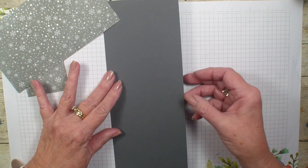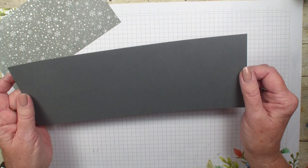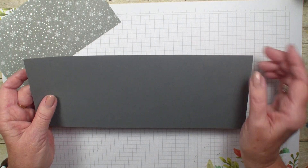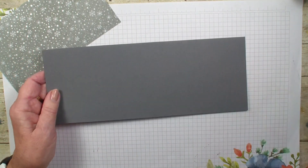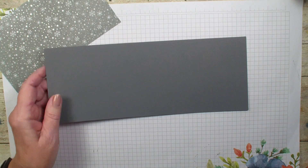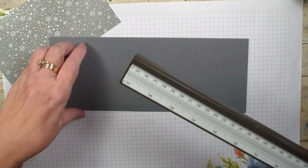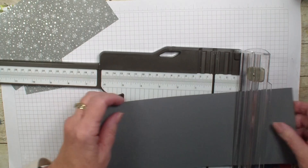Then I have my card base which is the Smoky Slate or the Basic Gray — I don't remember which one it is, I will have that listed on my blog stampingwithlinda.com. It measures four and a quarter by eleven, and what we are going to do is score it at the two and three quarter inch mark.